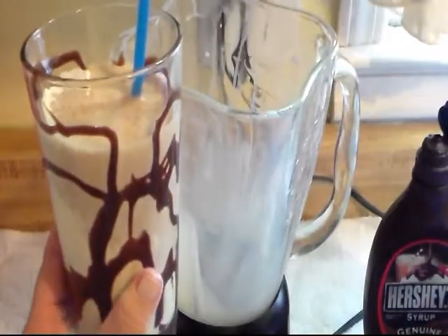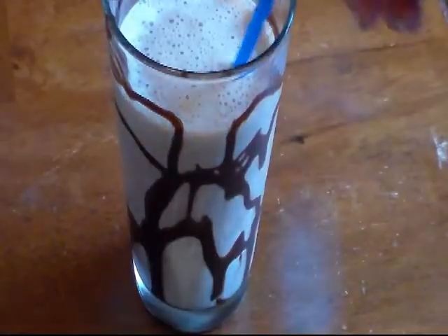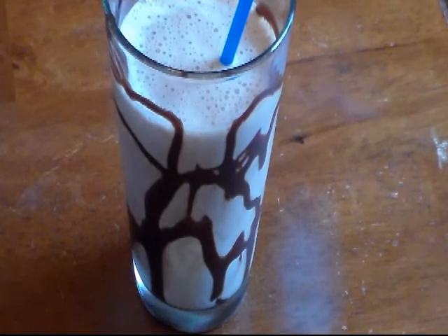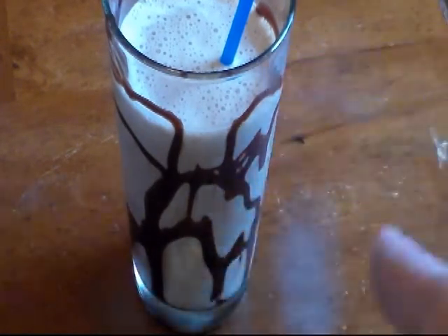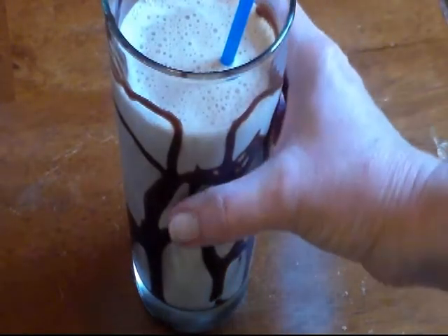And there's our vanilla chocolate milkshake. I'll bring you back to try it as soon as I get a picture of it. Now if you wanted it all vanilla, you can make it all vanilla, or all chocolate. You can also do a side-by-side if you make it kind of thick. But let me give it a try — I know it's going to be good. I love milkshakes.